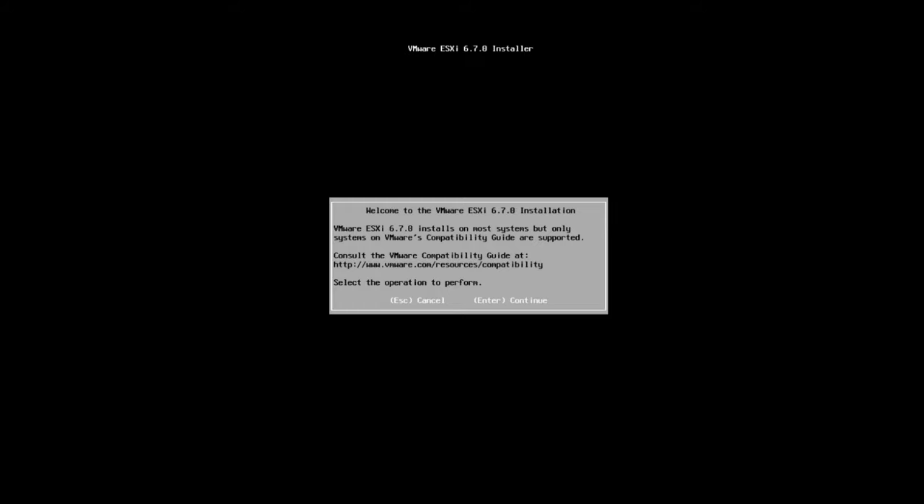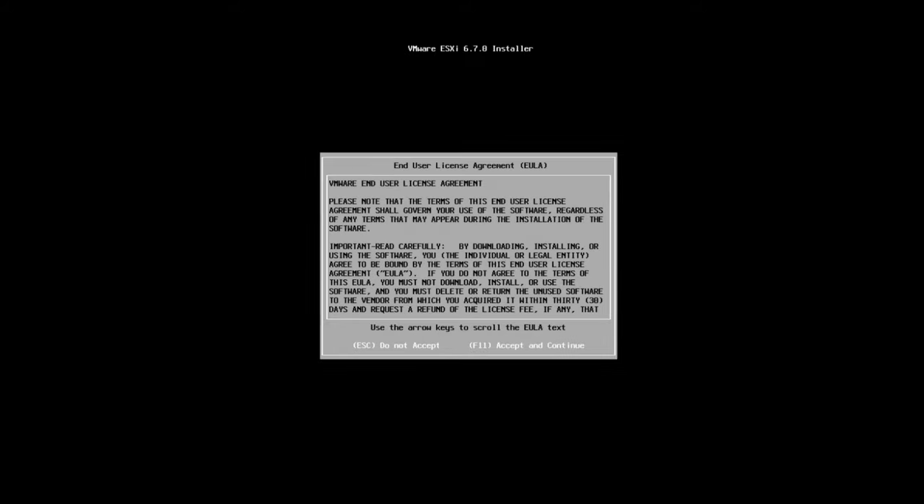When you get to the screen saying 'Welcome to the installation', just hit Enter, and then F11 to acknowledge the terms and conditions. Feel free to read them, but most people don't.